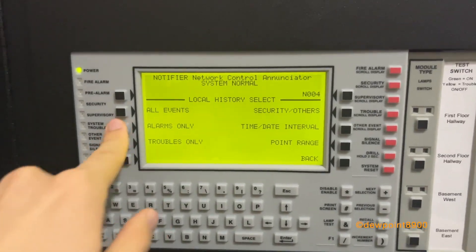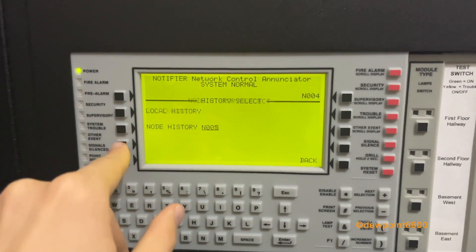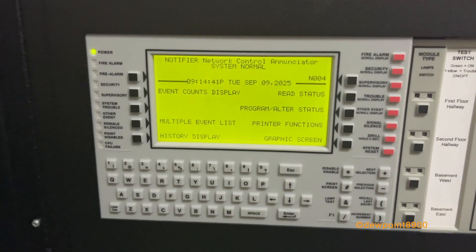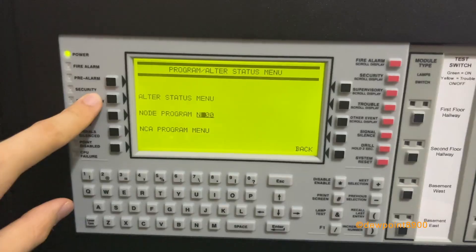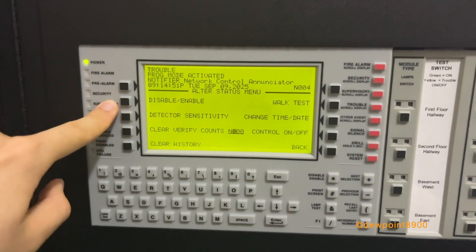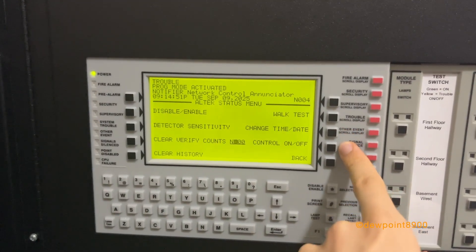Let's check the local history. You can see all the alarms from the demonstration — the same events viewable from the node itself. You can pull the same events from the NFS-640's history buffer. Now let's check out program mode. Entering the passcode — defaults can be found in the user manual — from the top level you have alter status, as well as programming for a node and the NCA. In the alter status menu, you can disable or enable points on any node on the network, view detector sensitivity, clear verification counts, clear history, initiate a network walk test, change time and date, and control points on and off.